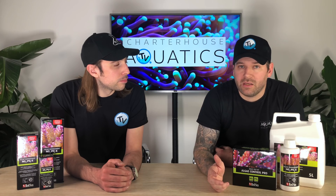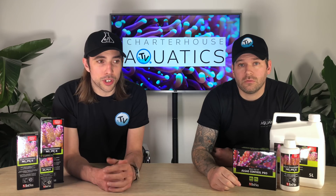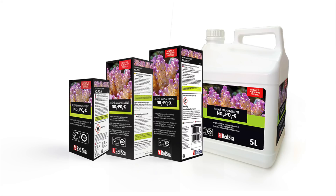In regards to testing as well, Red Sea advise that you test weekly, and then all you need to do is adjust your levels of dosing to where you are on your chart and to hit your target numbers. Red Sea produce a bottle of NOPOX for most size aquariums — they do a 100ml bottle, a 500ml bottle, a 1-litre bottle, and they now produce a 5-litre tub as well. Obviously the more you buy, the more cost-effective it is to reduce those nitrates and phosphates.